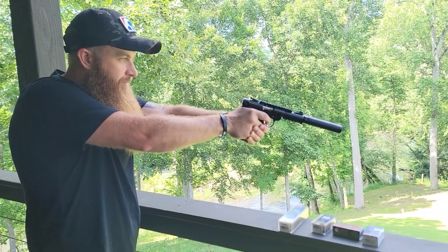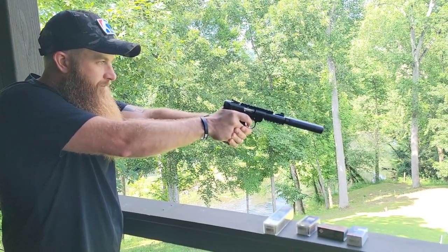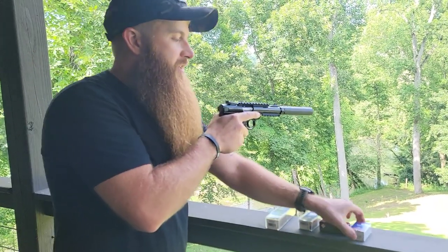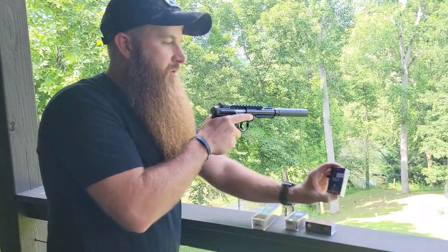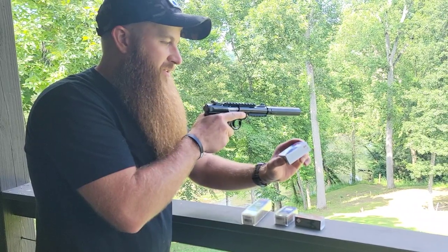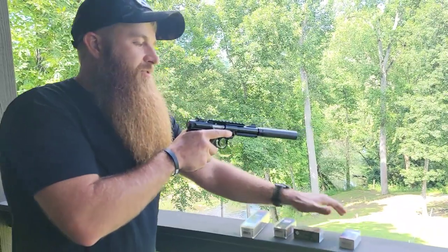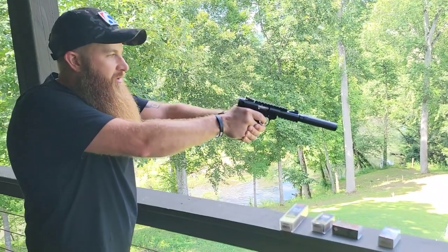So these next two I'll probably have to manually cycle. It's the CCI Quiet .22 — it's a 40 grain at 710 feet per second, a lead round nose.